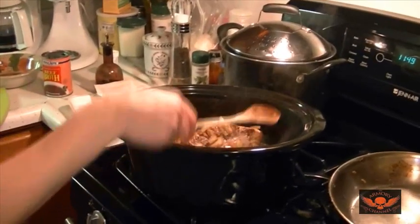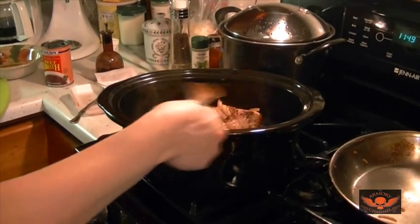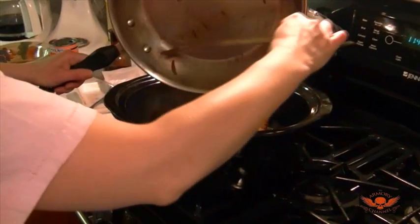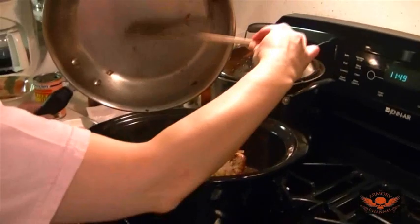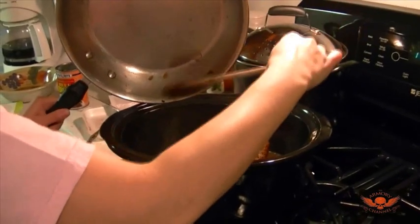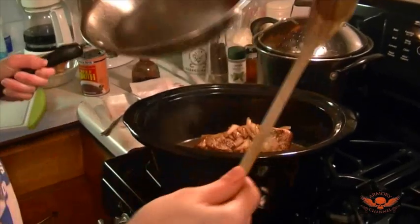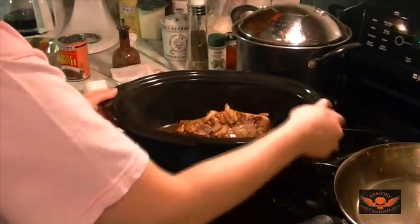When you're ready to serve it, you take the meat out, put it to the side, skim some of the grease off the top, and it's ready to go. I will overeat. What sides are we having? Mashed potatoes. Roast, mashed potatoes, a reclining chair, and Bill on speed dial. All right, see ya!